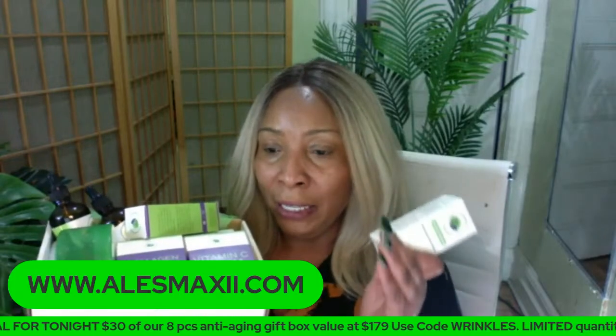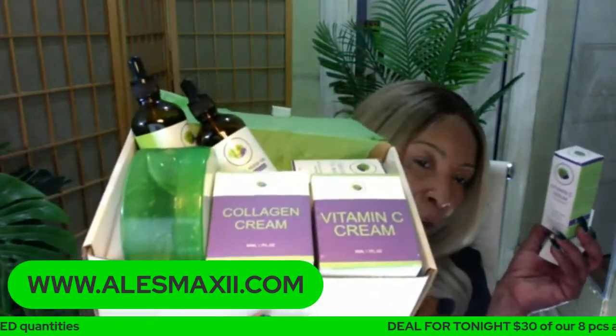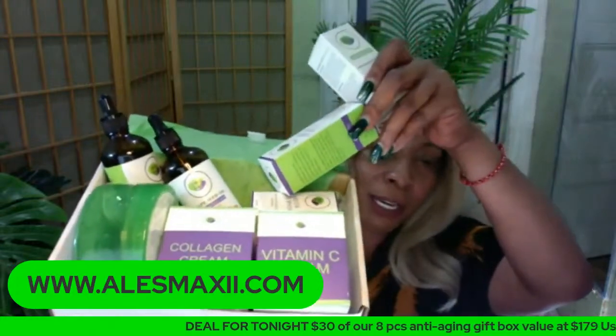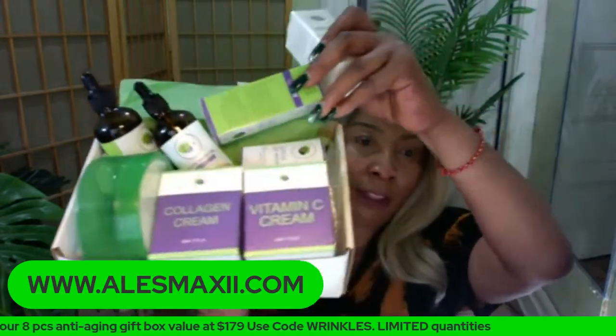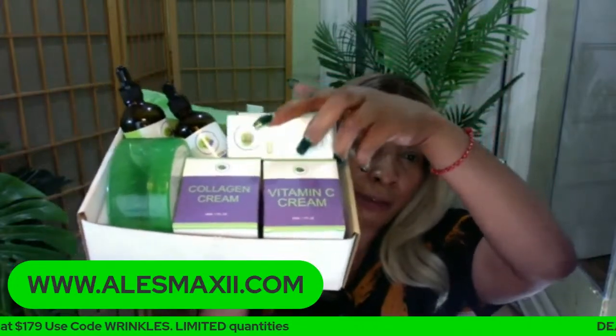If you want any of these boxes, you've got to get them between tonight and tomorrow — there are three we have left. What you get in the eight-piece box: you get the collagen cream, the vitamin C cream, the green tea mask stick, the two full-size oils — apricot and grapeseed — the massive aloe vera gel, the vitamin C serum, and also the avocado serum. That is what makes this eight-piece box.